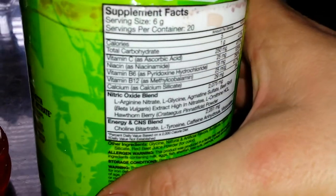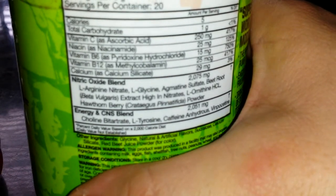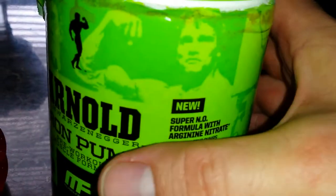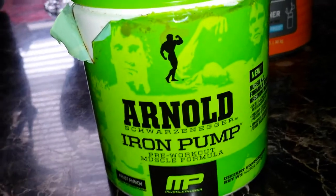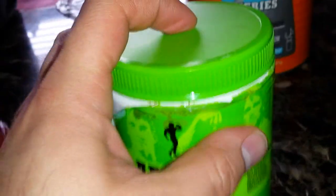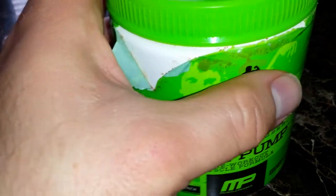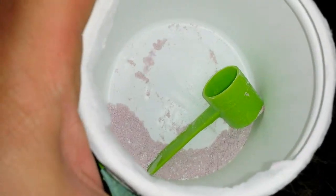This is what it says it has in it, and it is horrible. The pump isn't that great — you don't really get a good swell in the muscle. Another thing is when you put this in your bag and it's shaking around, the lid does not seal good, so when you go to unscrew it, it just comes out everywhere. You'll lose quite a bit just because the lid doesn't seal right.